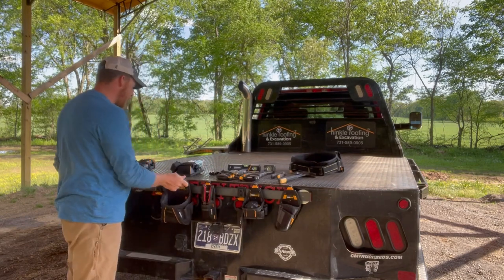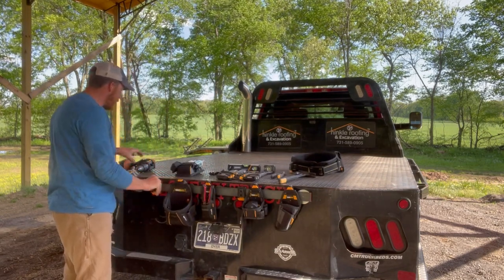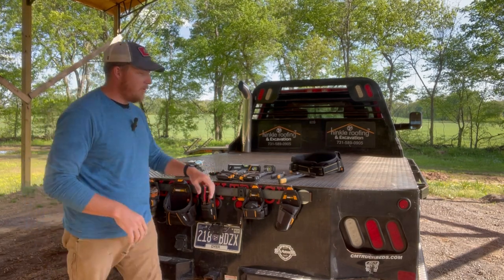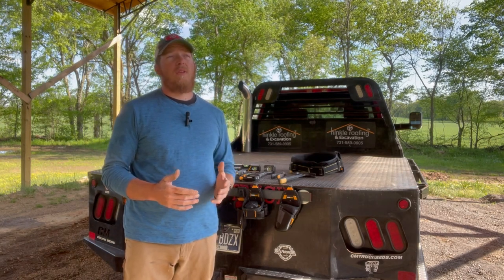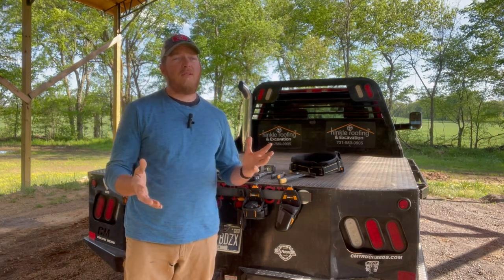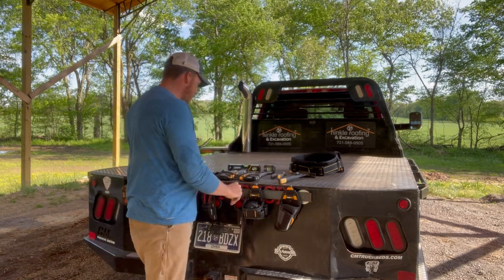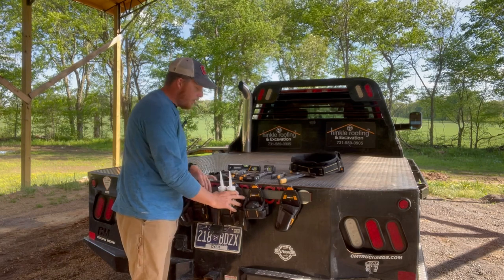I absolutely love the versatility with this and I love the pouches. I will say it's not inexpensive — the ToughBuilt stuff is actually relatively expensive. To get set up with all these pouches, the belt, and even the rail, it cost me somewhere around 250 dollars. A couple of the pieces I had to order on Amazon because I was not able to find them at Lowe's.